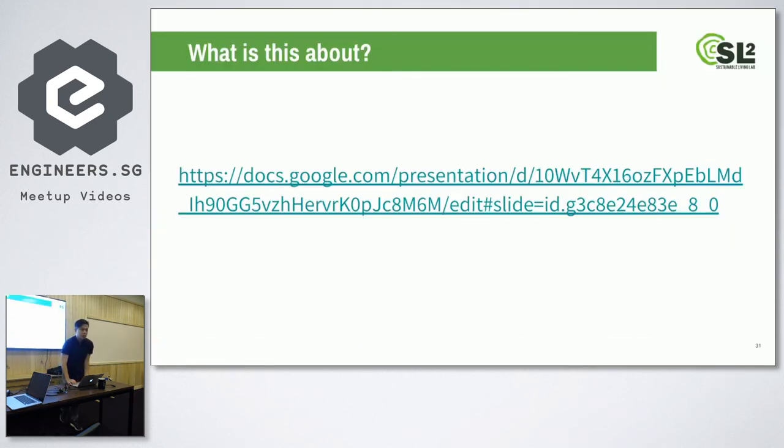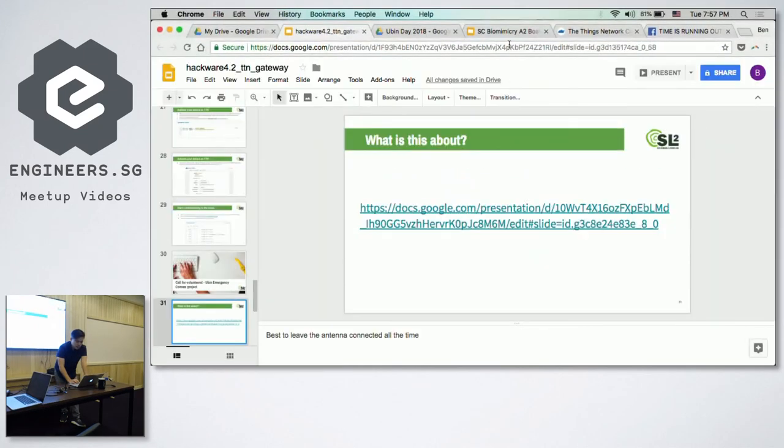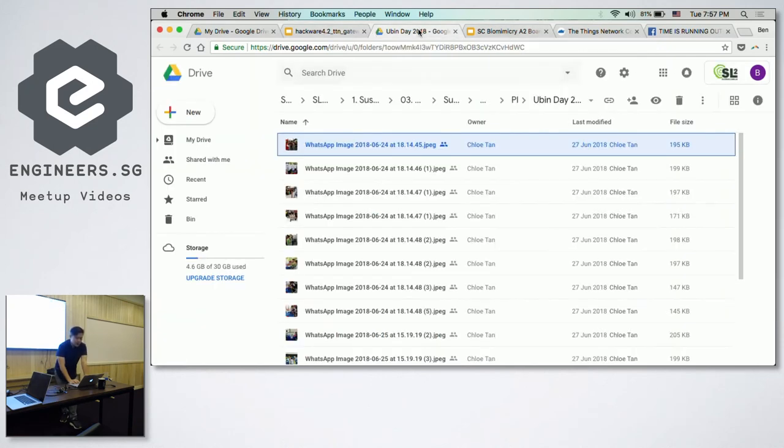We came about to do this project because we found out that in Pulau Ubin, two thirds of the island is not connected by cellular. Every week there are people getting injured on the trails, and it's hard to get help — they try to call triple nine but it's tough without coverage. We came up with the idea of using LoRa to create help stations throughout the island.